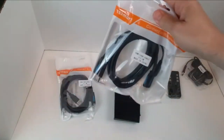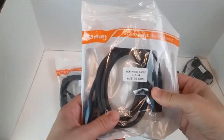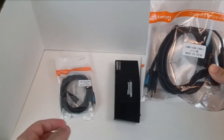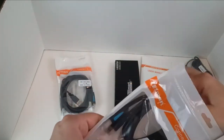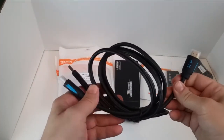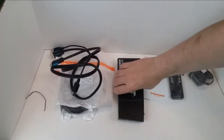It also comes with two packs of cables — there's an HDMI plus USB cable, 1.5 meters, and you get two of those. So they provide you with not just one but two. And this is a pretty darn good quality cable too — they're pretty thick.